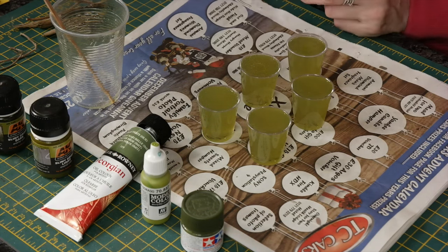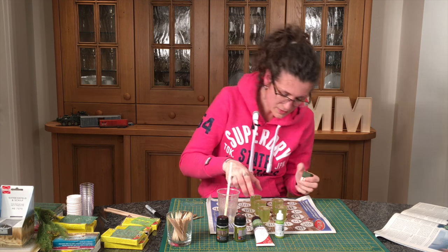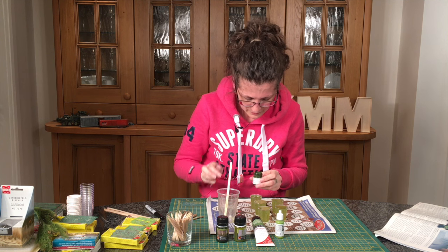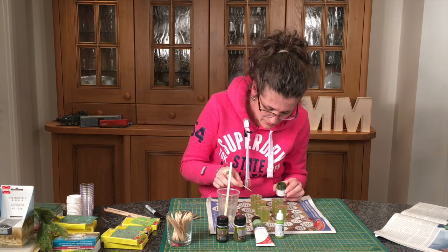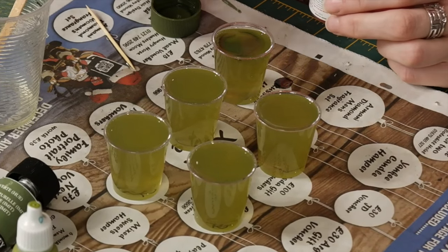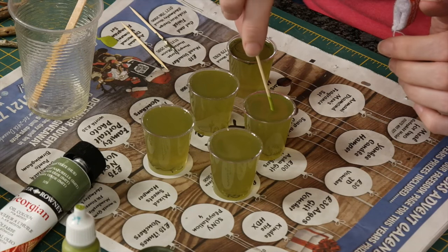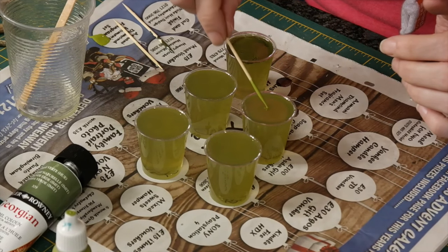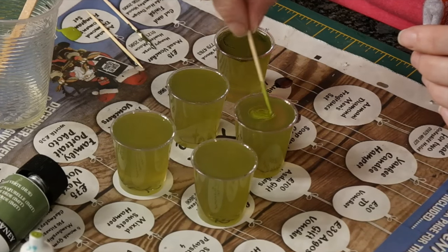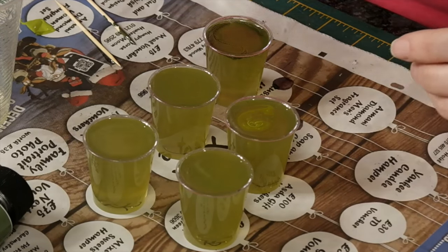I'm going to keep breathing on them to get rid of the bubbles. Now let's put on some different paints and see which ones come out best. I've got Tamiya paint here and I'm literally just going to drip it on and swirl it around a little, let it spread, and see what effect we get. Now the Vallejo — putting that in — and immediately you can see the Vallejo acrylic just doesn't do very much. You can mix it in but it isn't sitting on the surface in the same way the Tamiya did.